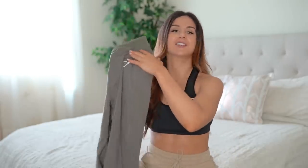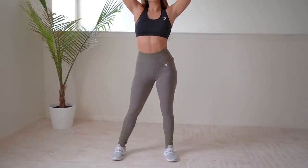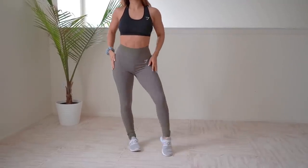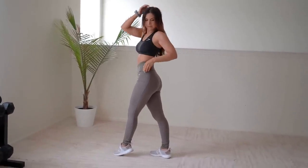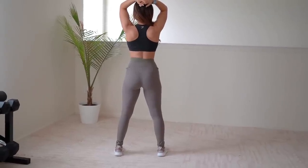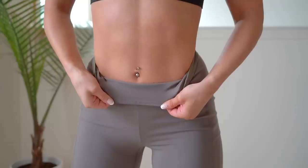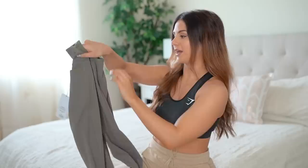Last but not least before the final pair, the Dreamy Mesh Leggings in khaki — a nice olive green color. These are made of polyester and elastane, very soft, but they almost feel a little thicker. I personally wouldn't want to wear these in the summertime, though they are wicking. They run very long on me and definitely gave me a camel toe. These are $45. The band is nice and thick, with the upper third being reinforced mesh — not see-through, with material backing it. You also get the white Gymshark face logo and two side pockets.